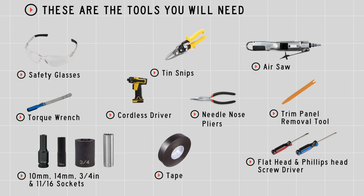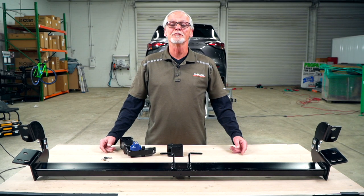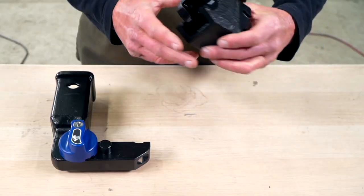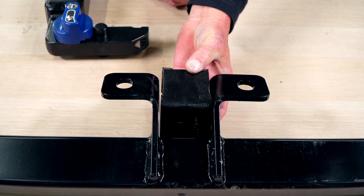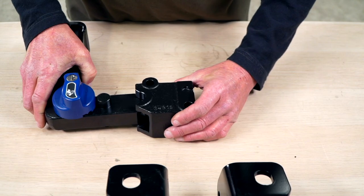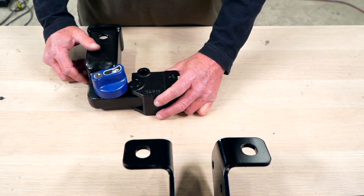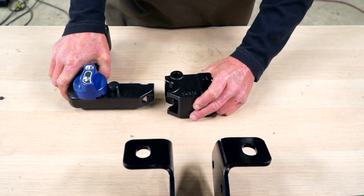You'll need the tools seen here to complete this installation. Let's go over a few key components of this hitch. This is your two-inch locking receiver. This is your receiver housing that's going to attach to your cross tube. We're going to take our receiver housing and attach it to our locking two-inch receiver. To separate the two, we're going to push down, rotate clockwise, and separate.